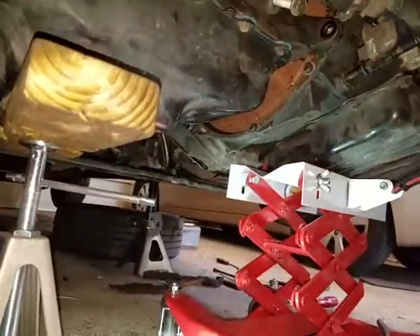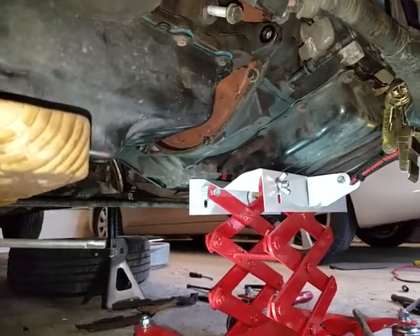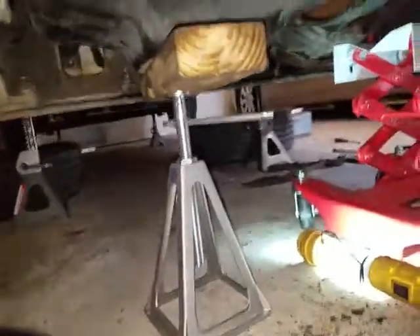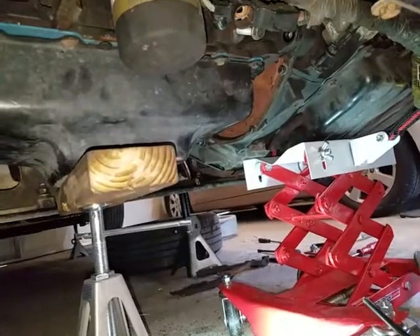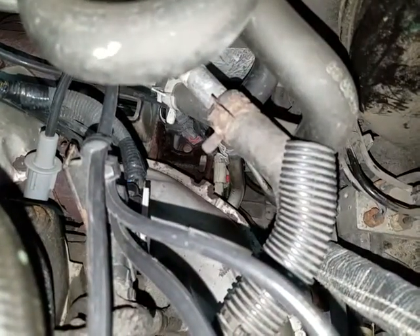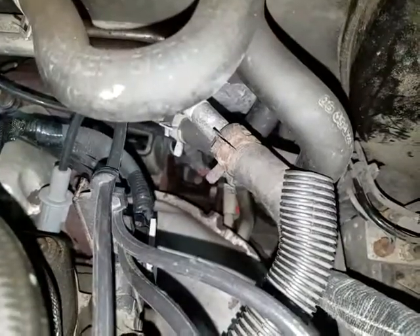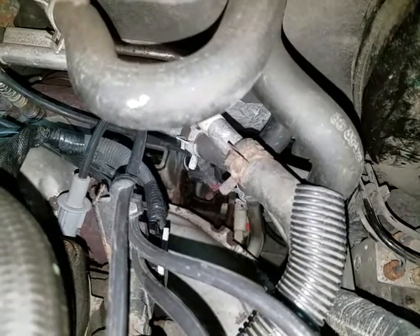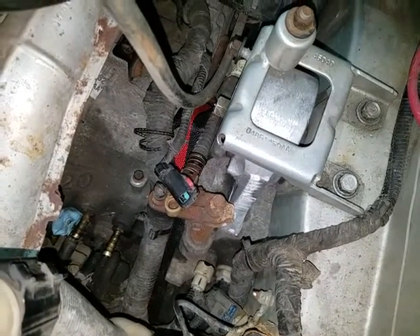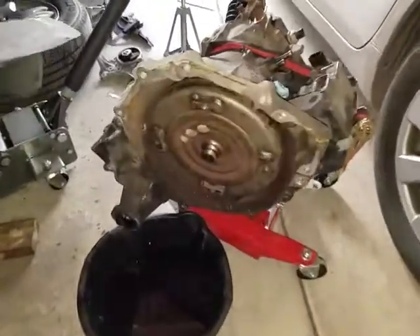Alright, moment of truth — I've got all the bolts out, those are the bell housing bolts. I've got both my transmission jack and a regular jack here holding up the transmission and motor. There was another bolt all the way back down there, so it's a total of four rear engine mount bolts — three on top and one on the bottom. Let's get this trans out. I've also got my strap on here.